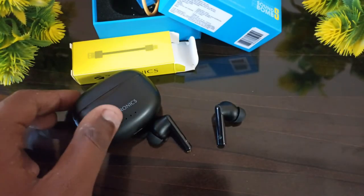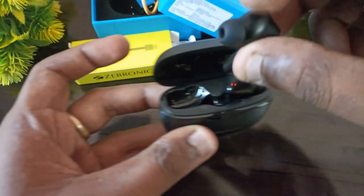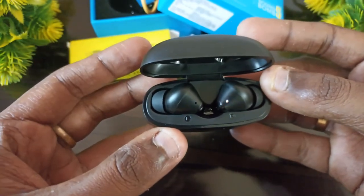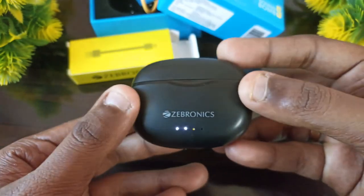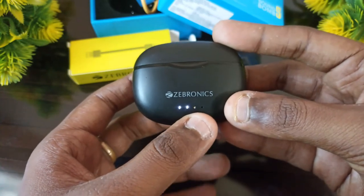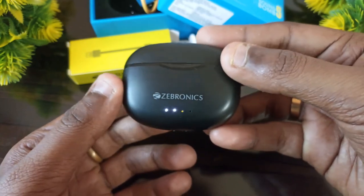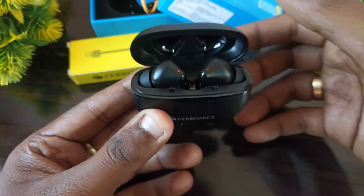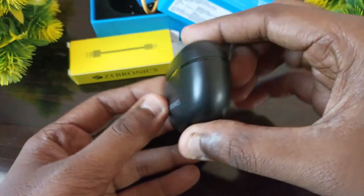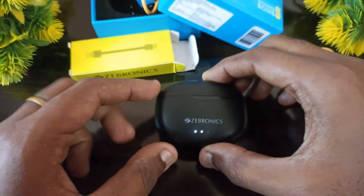This is the charging type. This is the right side buttons. The connectivity is very fast. This is a tool indicator. So we can use these lights to open. If you want to connect it, it will be fast to connect within the price range, so the price range will be best. The next video will unbox the true color.